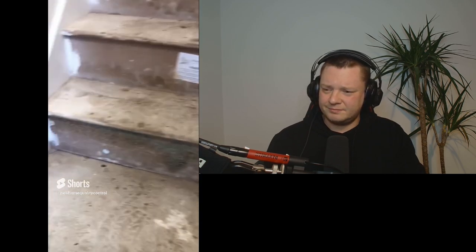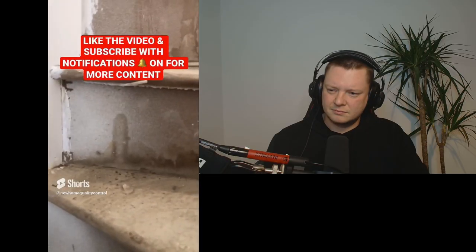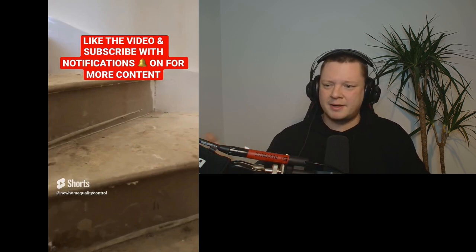The bottom riser at this property is covered in mould — the developer needs to clean it off and investigate the cause. And why am I seeing excess glue on the stairs on a handed-over property? That is so lazy. They need to remove all this excess glue. What if the client didn't want carpets and just wanted to paint the stairs? You're handing it over like that? That's ridiculous.